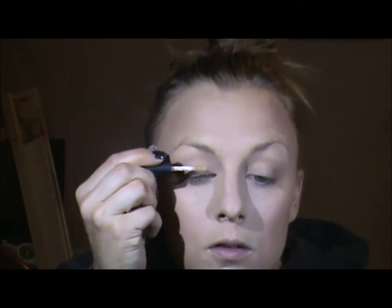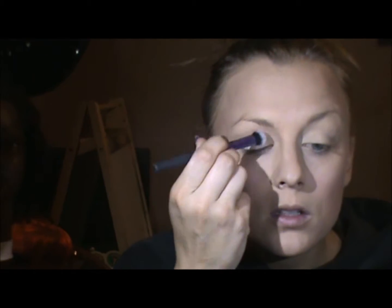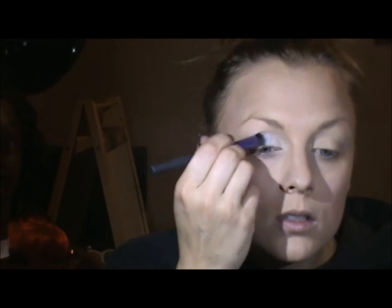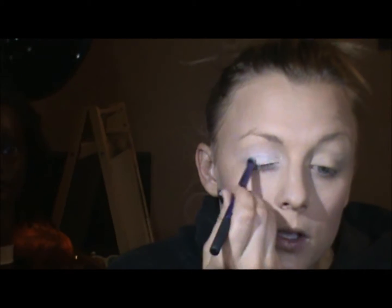Now on the eyes, I'm going to go in with a Smashbox primer and I'm just going to buff that in. Now on the eyes, I'm going to use this white shadow here and I'm going to take it straight up to the brow.